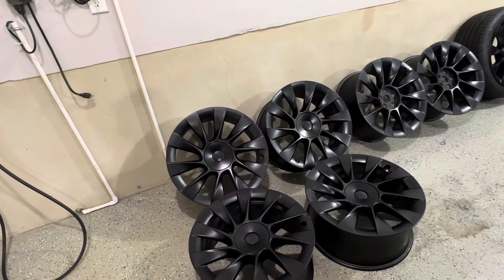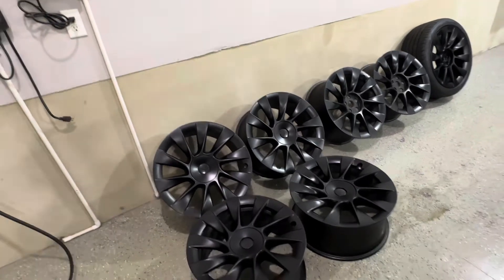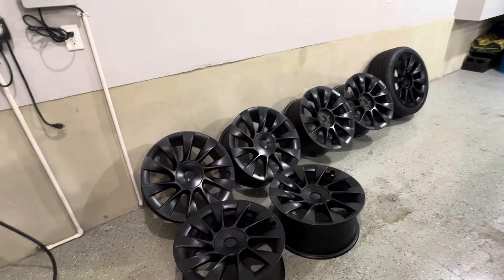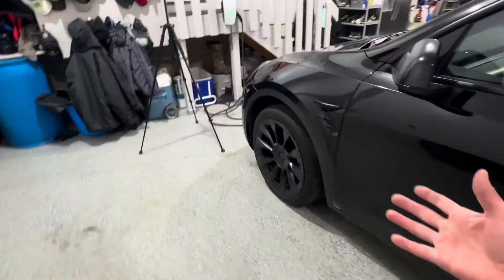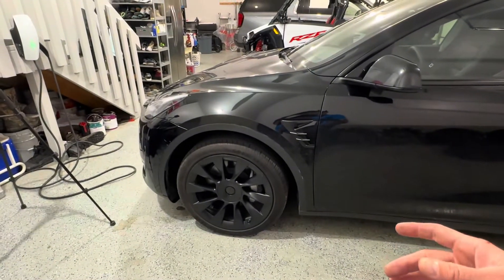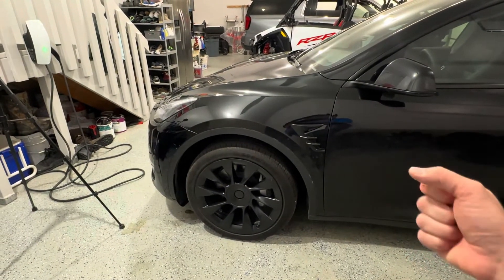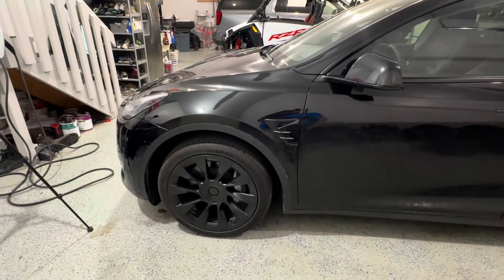I'm going to find tires, probably another $500. So for $1,000, I'm going to have a second set of wheels and tires, whereas the factory set cost me $2,000. So for $1,000, I can have two sets of tires had I just got the 19-inch stock wheels and then added on a secondary set after the fact.